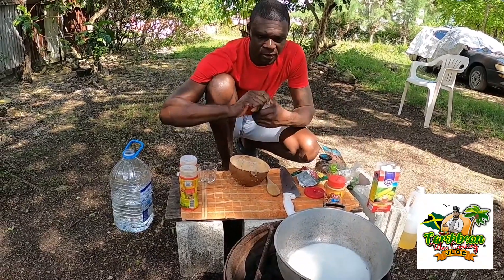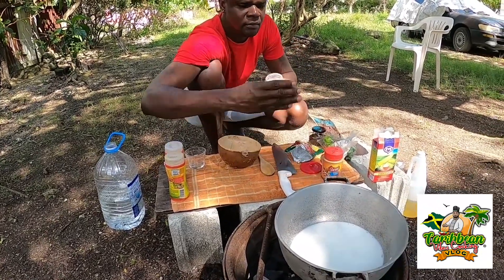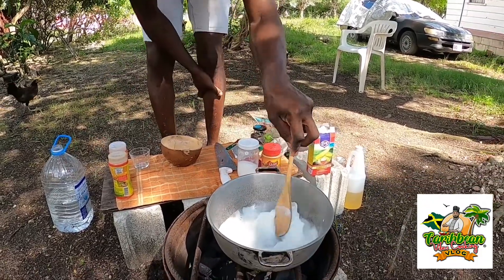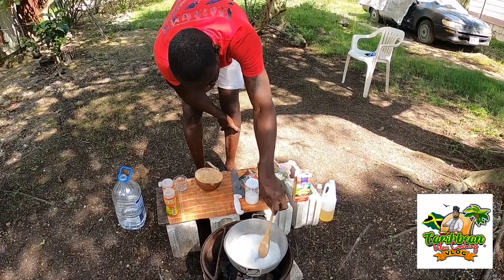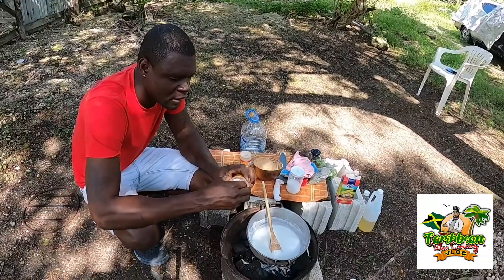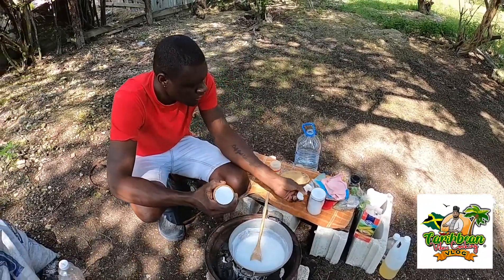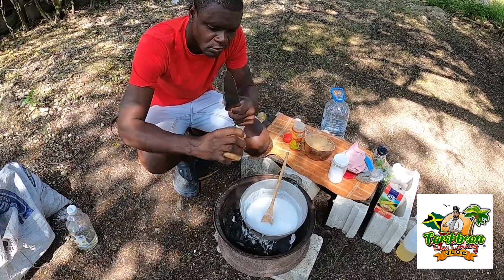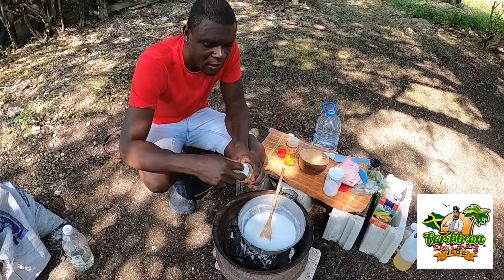I'm going to add just a little bit of salt. Now that the coconut milk boils up, I'm going to add the peanut butter into the coconut milk. So, some peanut butter sauce.